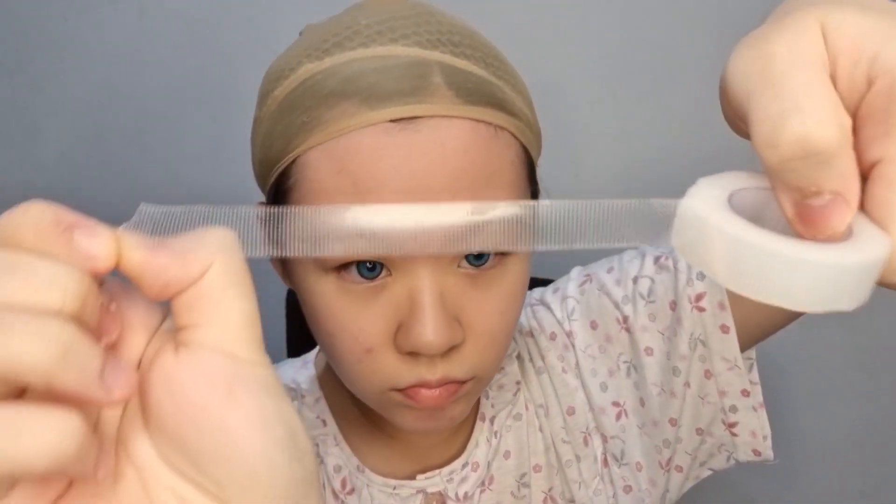Next, tip your face upwards so that your face will look more slim. Look at the difference when I tape my face and when I don't tape my face — it's very different, so you might not want to skip taping your face.